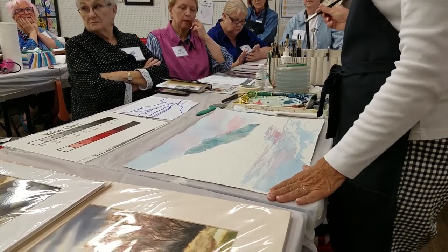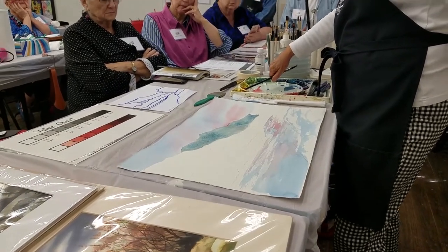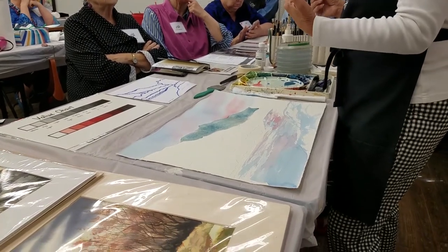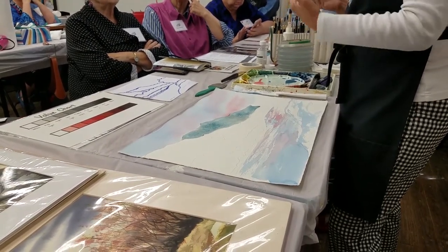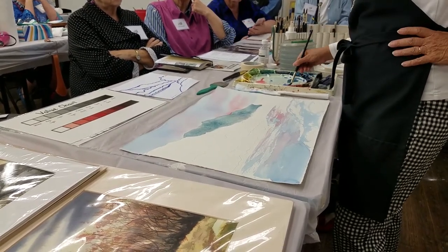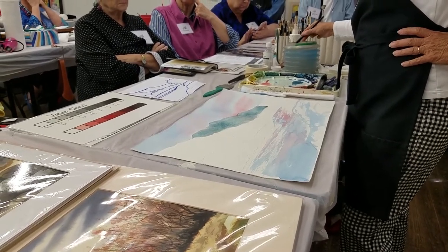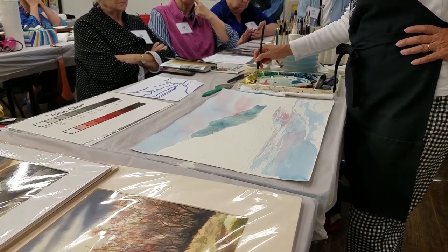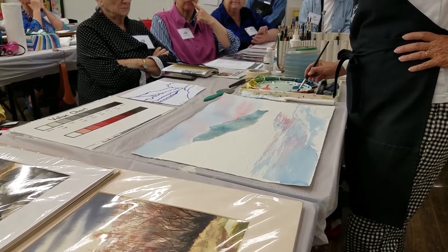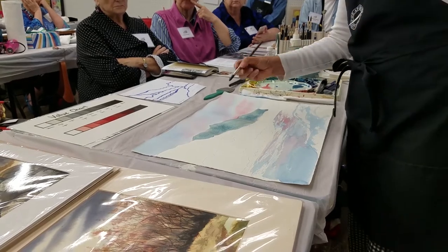I added cerulean blue and permanent orange. Now with that, I want to get it a little bit more contoured, especially towards the bottom, so I'm going to have more saturated pigment. I'll grab a little bit more cerulean blue — I could switch to another blue — and add a little extra orange. There's enough yellow in that orange to make it look a little bit more on the green side.